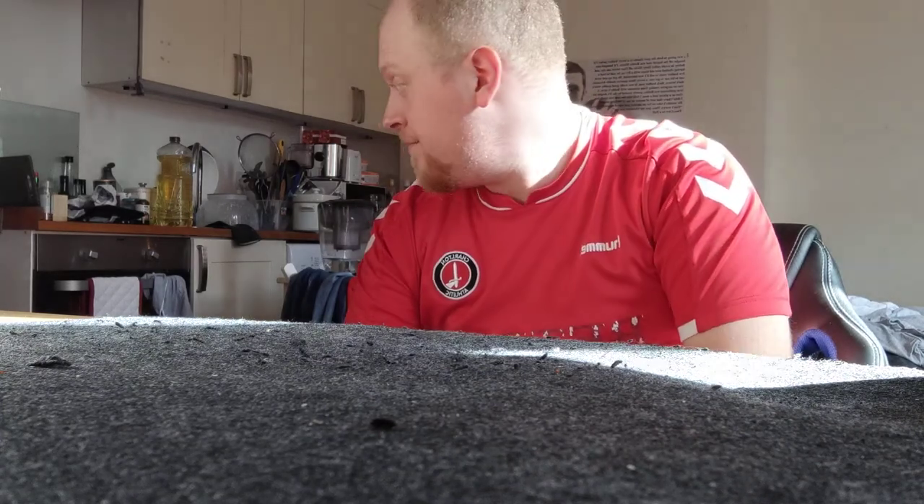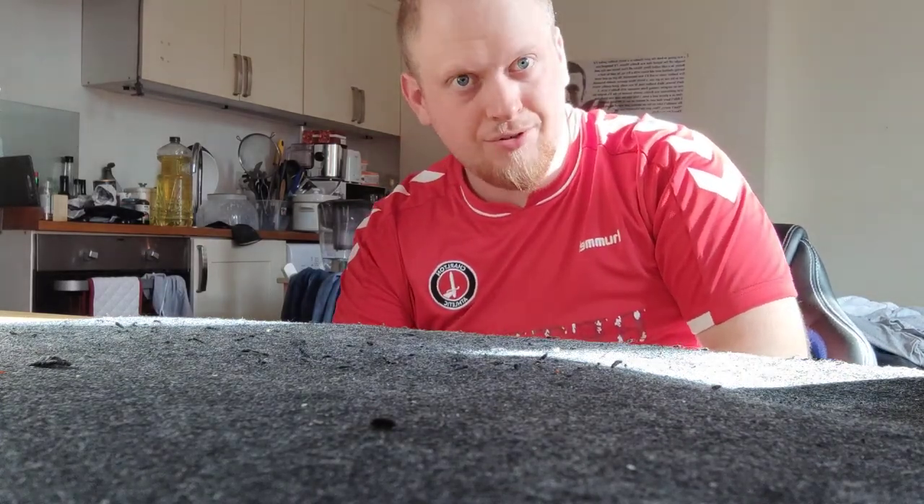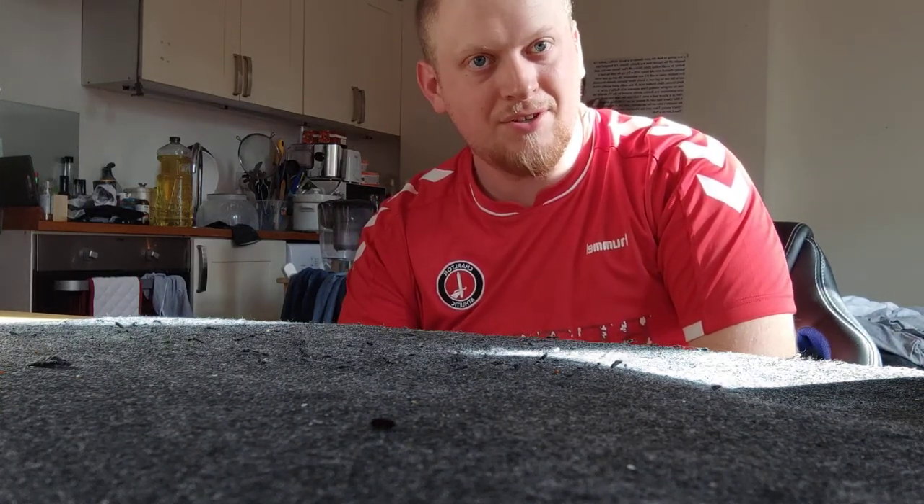Hello ladies and gentlemen and welcome to a Saturday evening episode of Ted's Food Cellar with me, your most gracious host Ted. I'm boiling alive here and I've already had a shower today, so I'm going to have probably another one after this episode is done.